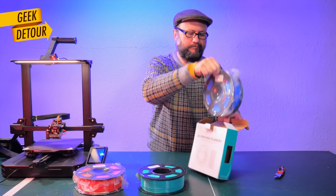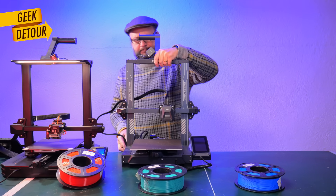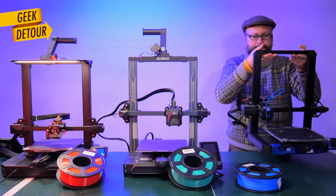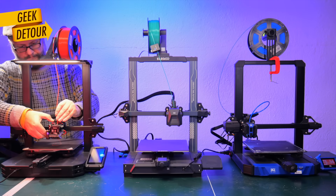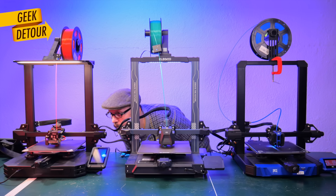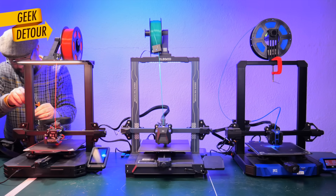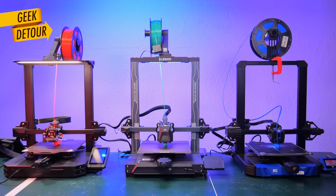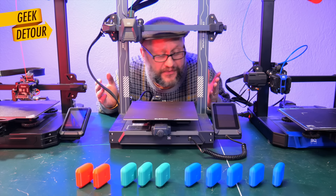I'm not throwing a rock at the Ender 3 S1 Pro — Z-binding can happen in any printer, even when the lead screws seem quite straight. So let's do an experiment. I put three printers side by side: the Ender, the Neptune 3 Pro, and a BQ Huracan. They will print the same model. Once everything is printing perfectly, I tighten their Z-nuts mid-print, let them print a bit more, and everything printed just fine.